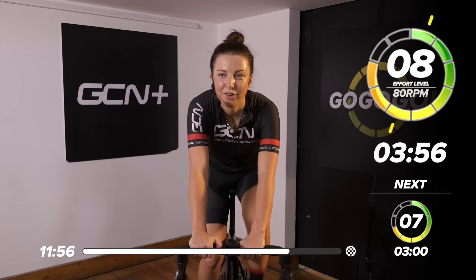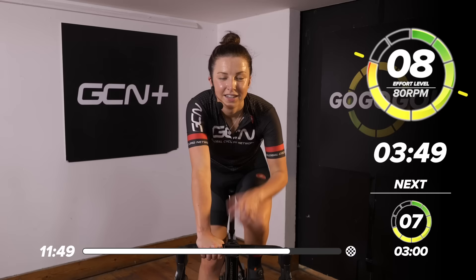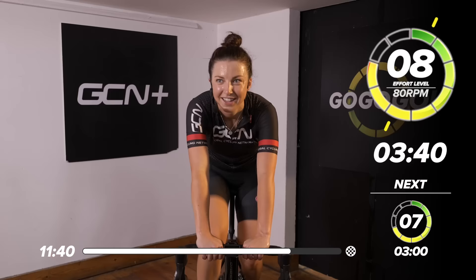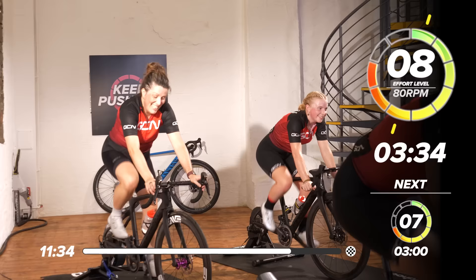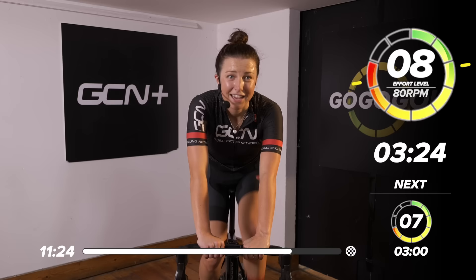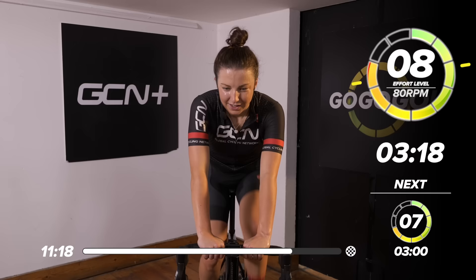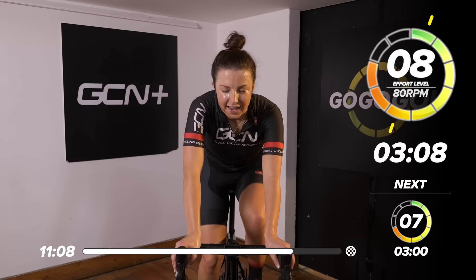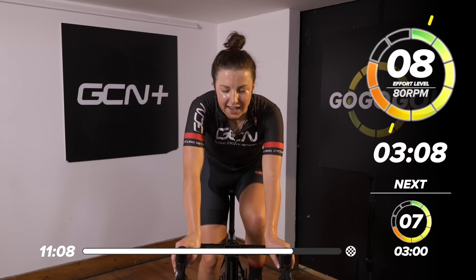Just knock it down a tiny little bit — eight out of ten for four minutes now. Can settle into it, tiny little bit easier. How are we feeling in this last block? Hanging in there — I think we all are. This has been one savage workout. Nearly a minute down now in this eight out of ten — still pushing quite hard, struggling to get a few words out. Three minutes to go.